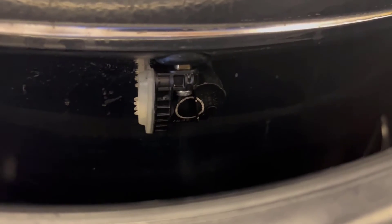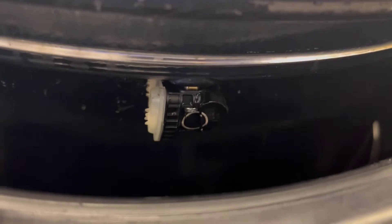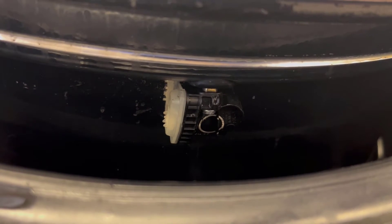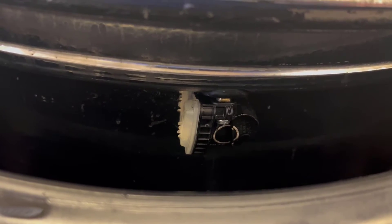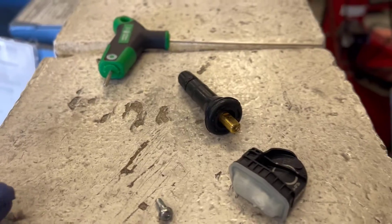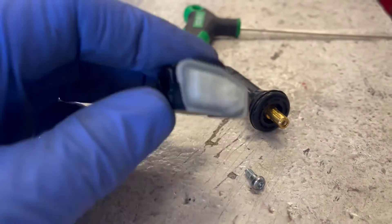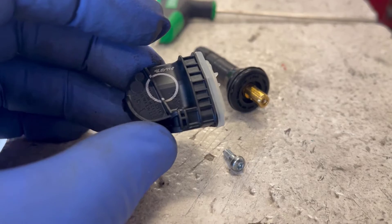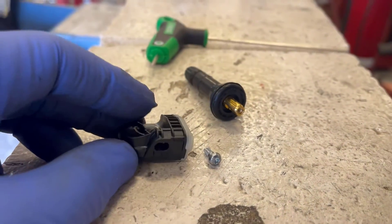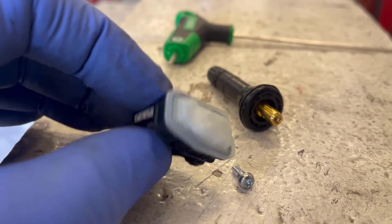This particular sensor — you can unscrew the sensor part that extends into the wheel and replace that without replacing the valve stem. Since I've replaced this sensor not too long ago, I'll just be replacing that end instead of the whole stem. By the way, I've tried to take these apart to see if there's a replaceable battery — they're glued together and it breaks them when you take them apart. It's amazing that every kid's toy in the world has a replaceable battery, but they can't seem to figure out how to put replaceable batteries in these sensors.